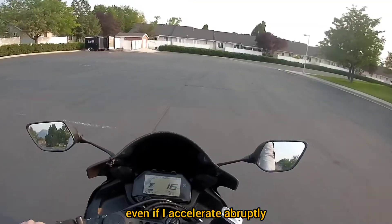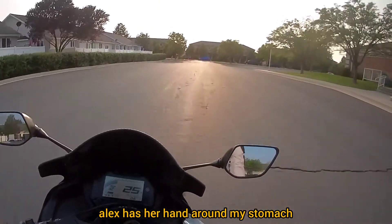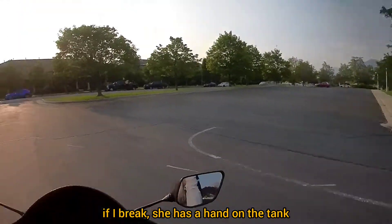So even if I accelerate super abruptly, Alex has her hand around my stomach, and if I brake, she has her hand on the tank. Sorry, Alex.